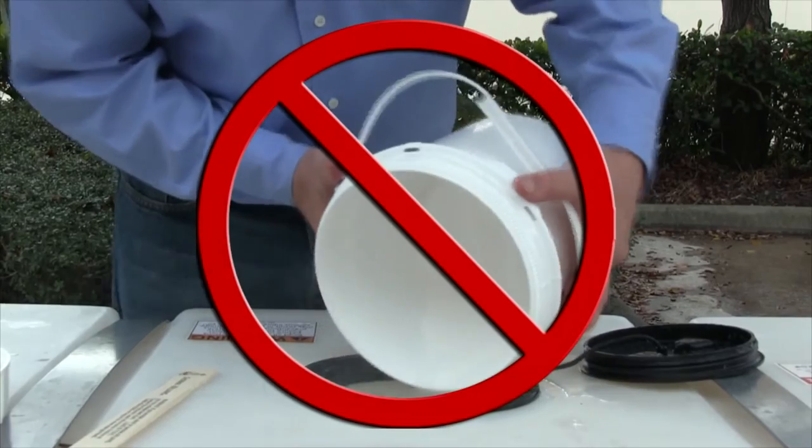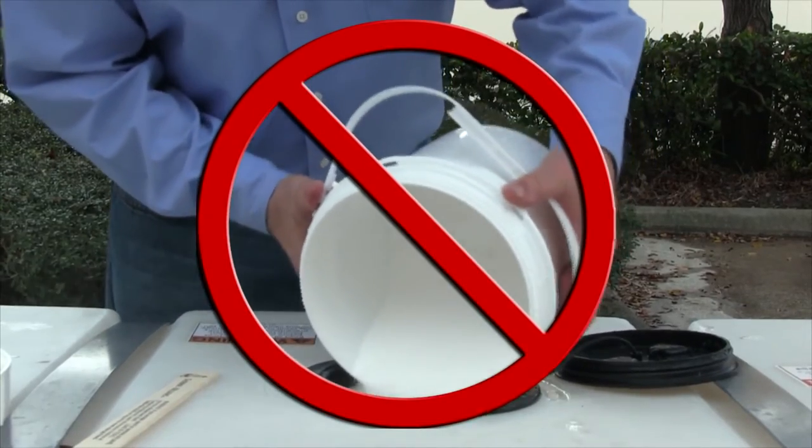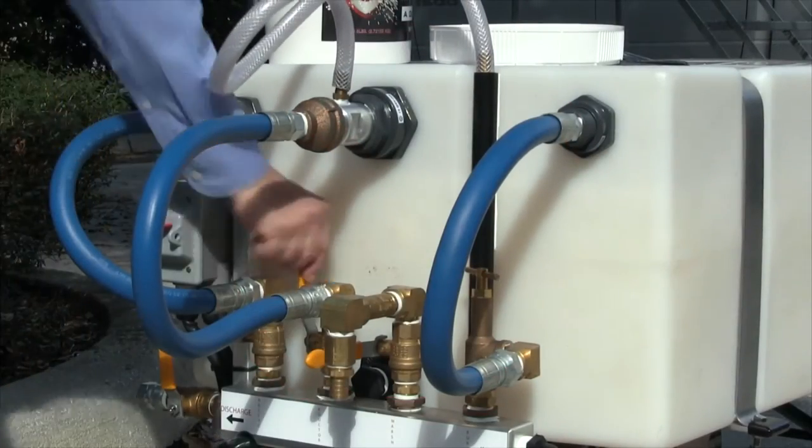Over a period of approximately five minutes, introduce three-quarters of the Fire Ice Shield bucket into the tank using the adductor pickup tube. Move the pickup tube in a slow circular motion around the bucket. Do not force powder into the system.